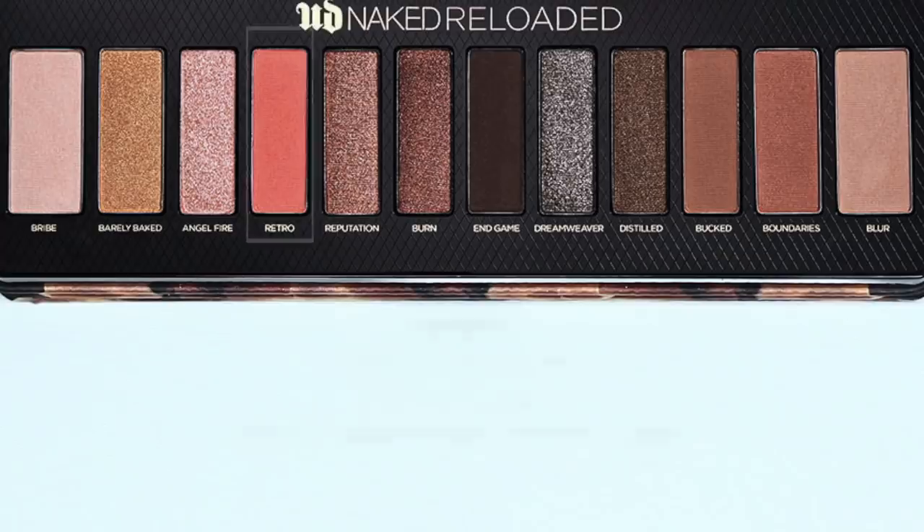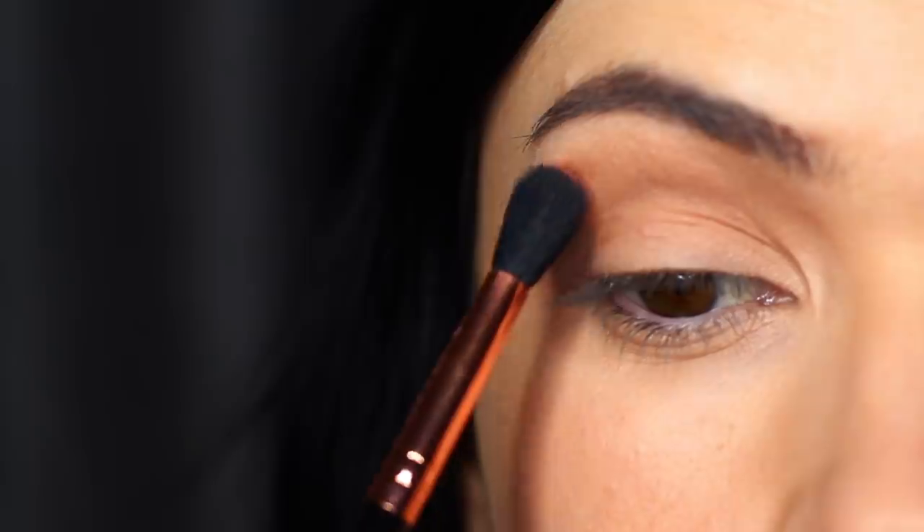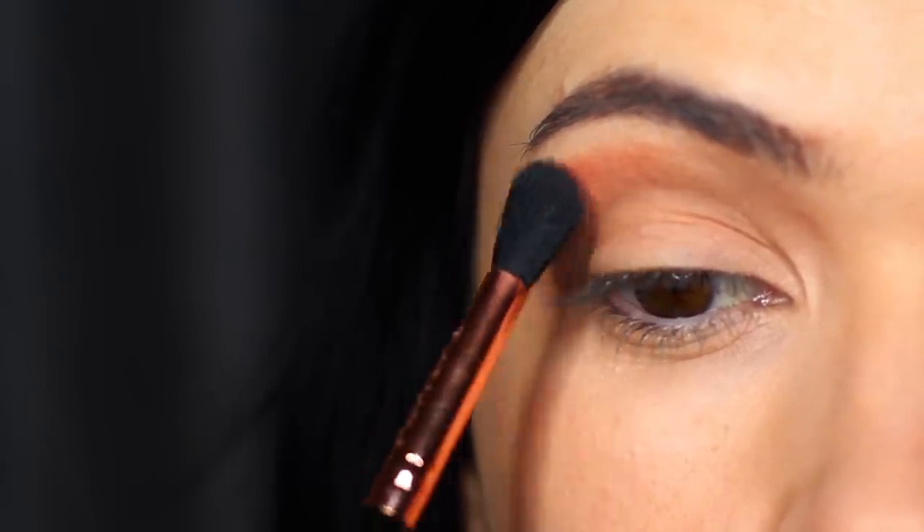I'm going to take the shade Retro, which is a bright peachy matte tone, and this is going to be used as what I refer to as a fade shade. It basically goes around the edges of your mid-tone and then you use a blending brush to soften it out, creating just a little bit more of a fade.